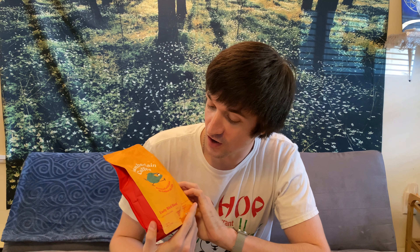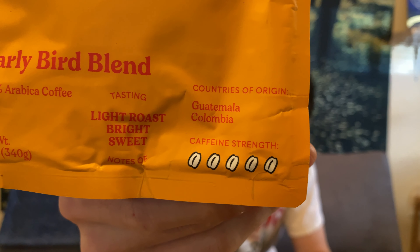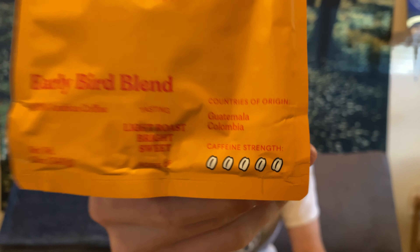Next up we've got the Early Bird Blend, which is a light roast with bright sweet notes, and this is coffee strength maximum, originating from Colombia and Guatemala. Oh wow — that is very sweet, very different from the Original. It has kind of almost that acidic, almost citrusy type of flavor. I like that. That's the kind of coffee where I go to the coffee shop and ask for a light roast that's a bit sweet and tangy and different — and this is exactly that kind of surprise. I like it a lot. Out of two, this is my favorite so far.